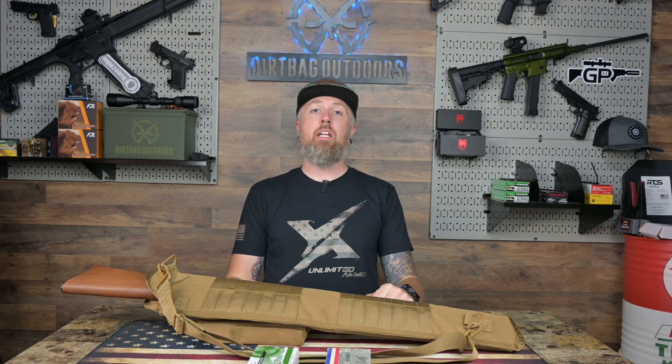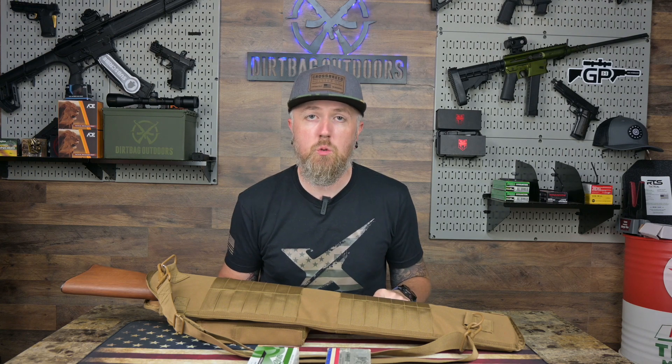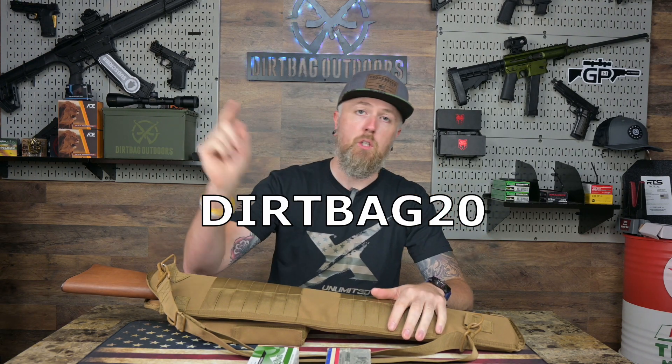Welcome back to the Dirtbag Outdoors YouTube channel. Thank you for tuning in. A huge thank you and shout out to Unlimited Ammo — this is their shirt, discount code right here. Go check them out.